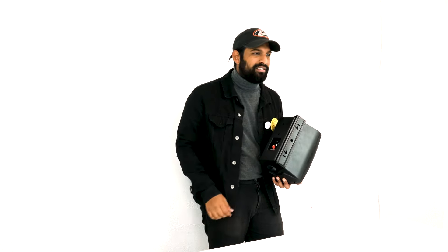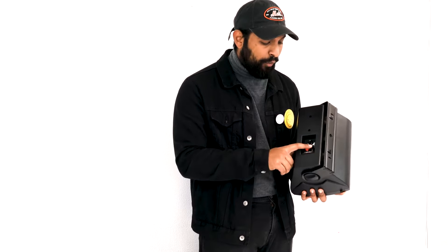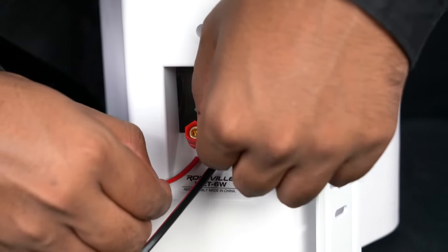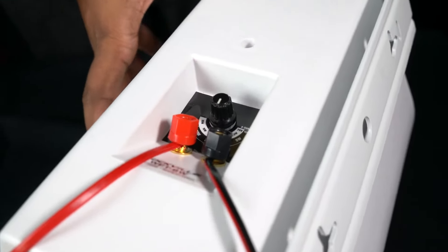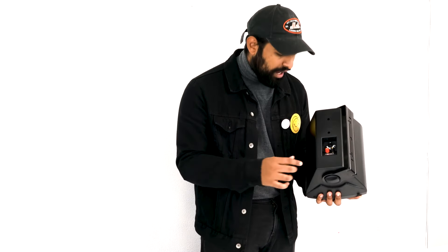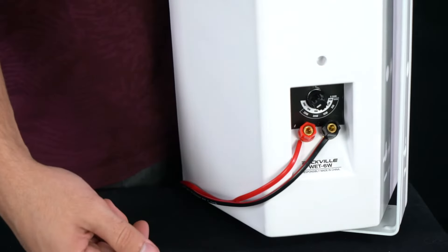Both the five inch and six inch speakers in the series can be tapped at five different wattage amounts: 2.5 watts, 5 watts, 10 watts, 15 watts, and 20 watts. It's very easy to tap — put your negative speaker wire in, put your positive speaker wire in, then turn the 70-volt knob to whatever wattage you want. For example, to tap at 20 watts, just turn the knob until it points to 20 watts.